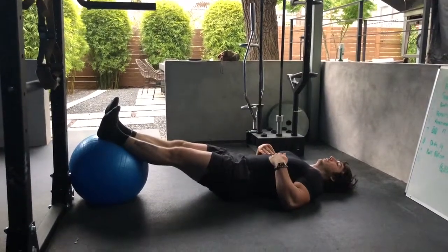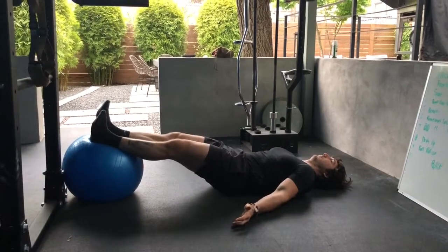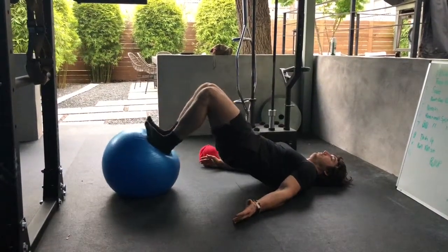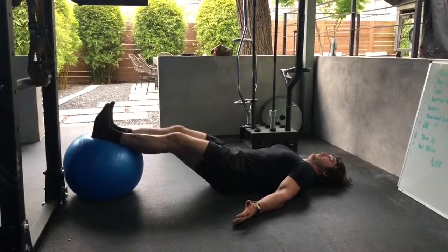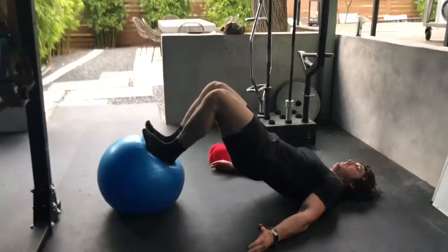Before we get started, it's a good idea to take a quick exhale to help get the ribs down and make sure that you're not arching the back. Then you're going to think about scooping your butt off the ground slightly to begin the motion. From there, you're going to push the heels into the ball and roll the ball towards you as you lift your hips up.